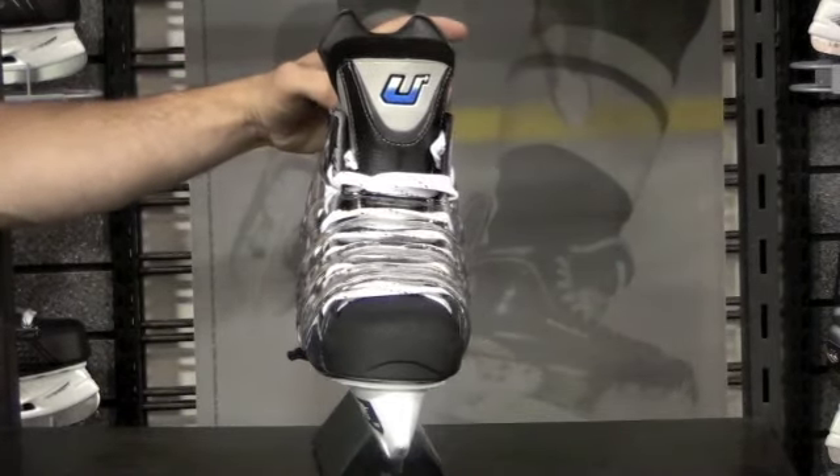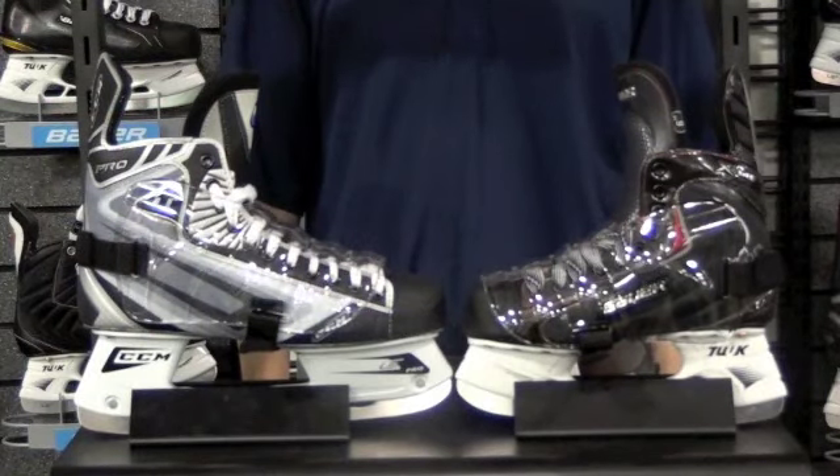With the all new Skate Fender, live no more. Skate Fenders are injection molded with high grade, impact resistant, lightweight, clear polycarbonate.